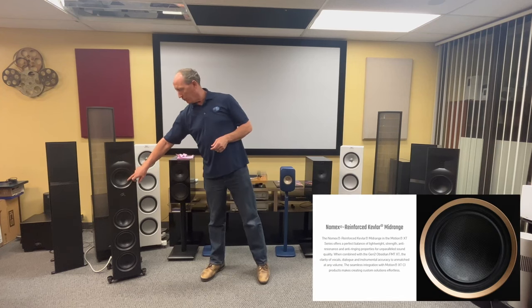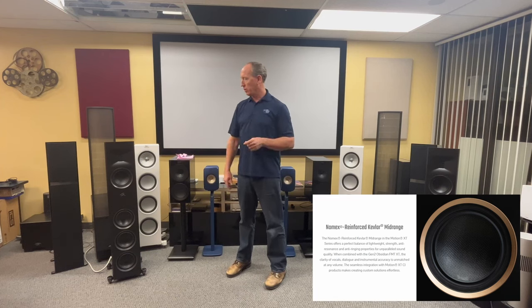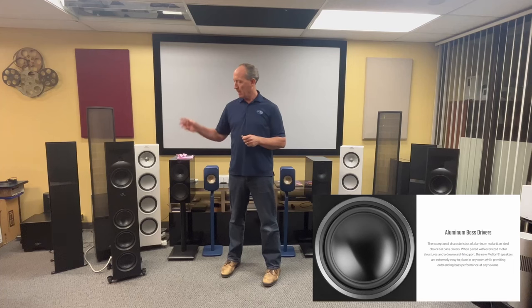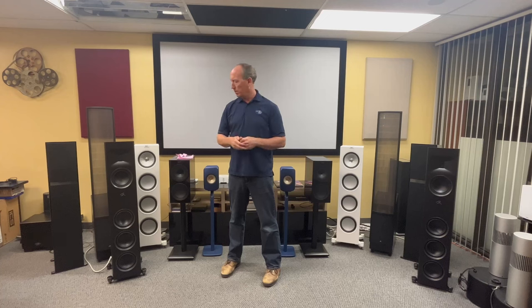There's a 6.5-inch Kevlar-reinforced mid-range driver. Kevlar is a great material because it's very strong and it dampens ring — you don't want ring in a mid-range speaker because that causes distortion and a harsh sound that fatigues the ear over time. You don't typically get that with Kevlar, so that's a good thing. Down below you've got three 6.5-inch aluminum drivers. Aluminum is a good conventional bass driver — very uniform, very light, and stiff so it doesn't flex, which is what you want.